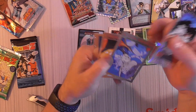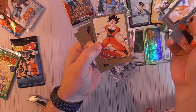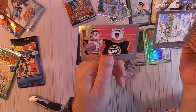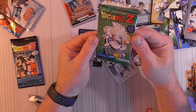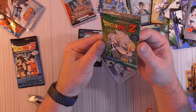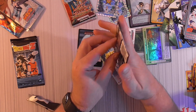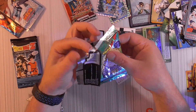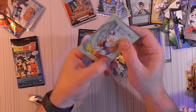We've got all foil cards with some cool art — battle scene. And we've got Dragon Ball Z Bonus Prism card inside every pack — Prism with an S, Series 4.